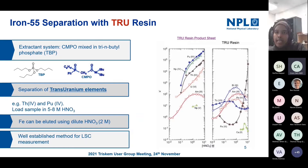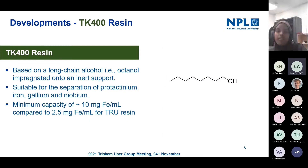TRU resin is a well-established method for iron separation. However, developments made by Triskem on TK400 show that it could be a better alternative to help deal with the capacity issue. The main component is an octanol extractant. In addition to iron, the resin is suitable for protactinium — work led by my colleague Peter Ivanov — and there is also some retention of gallium and niobium on TK400.